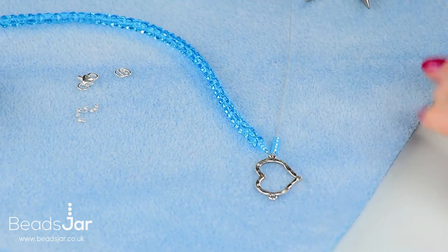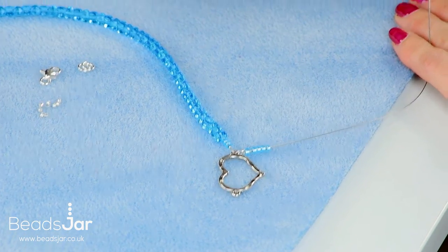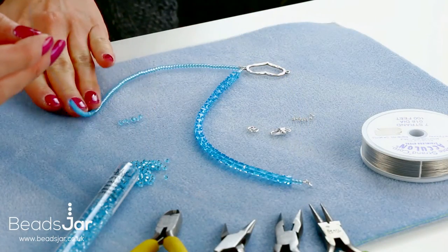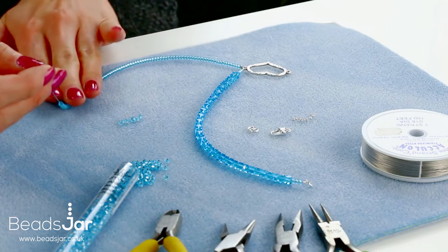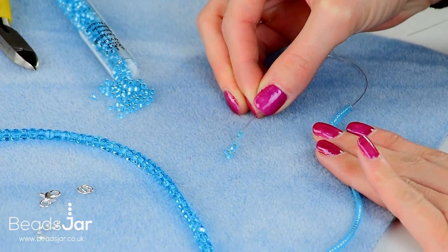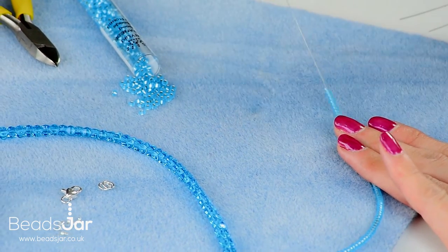Continue threading with the Mayukis. Coming up to the end of the Mayuki strand, place the last six on, and then I will show you how to put that onto the jump ring.